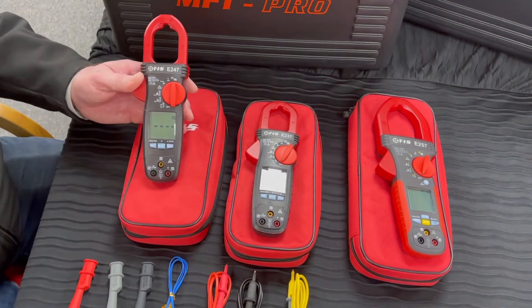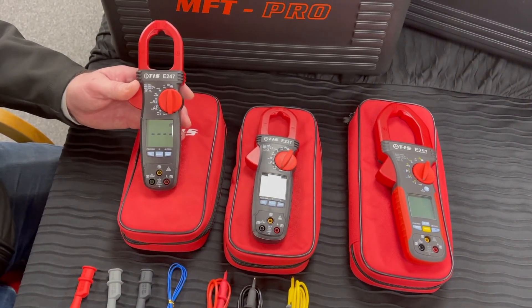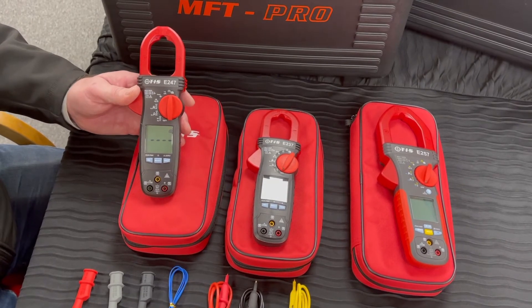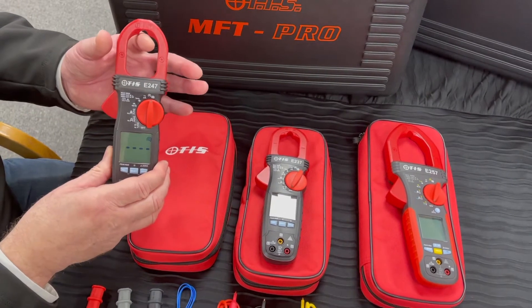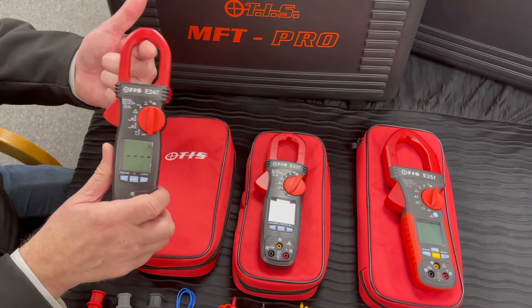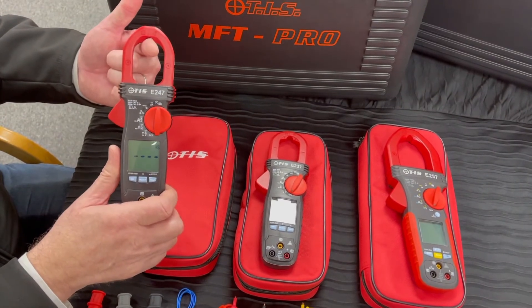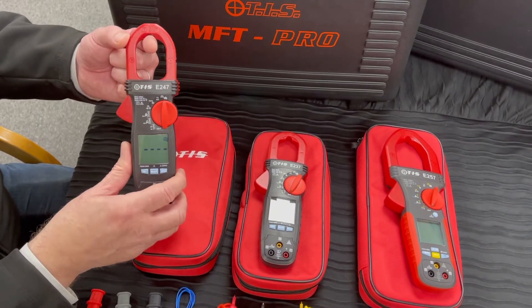Apart from being true RMS, if we're investing in a true RMS clamp meter we need to make sure that the unit is going to be accurate. One area that can be affected is that most people measure current with a clamp meter with the cable actually on the end of the tip, due to space constraints. That in most instances is the most inaccurate position to measure current in a clamp meter.